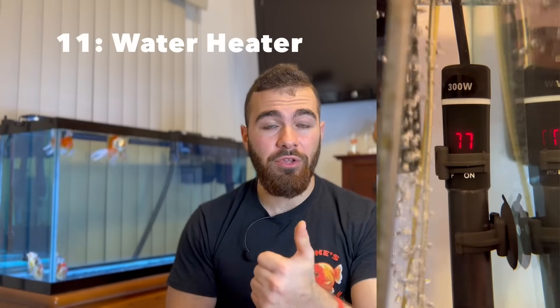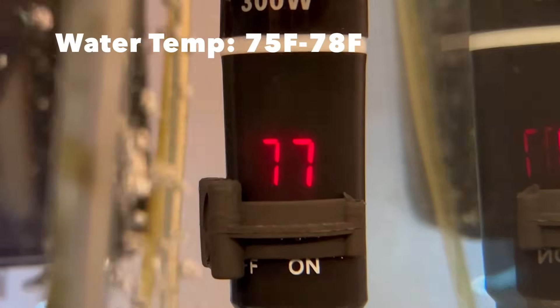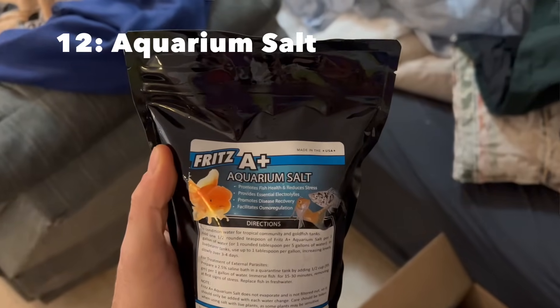Now you've started the cycling process. During this roughly three-week span — if you add additional beneficial bacteria — you can go out and buy a water heater. I definitely recommend getting a water heater for your goldfish. I like to keep my fancy goldfish around 78 degrees. Sometimes you can keep it a little lower around 75 degrees, but they do tend to get swim bladder problems when temperatures drop too low. So I like to keep them at an elevated temperature. It's not absolutely necessary, but I do highly recommend it to avoid swim bladder problems. Also, during this time you can go and buy some medications. I use aquarium salt very often — I don't even really consider it a medication, but I use it anytime I notice something possibly wrong with my fish, mainly externally. I highly recommend having aquarium salt in your medicine cabinet.